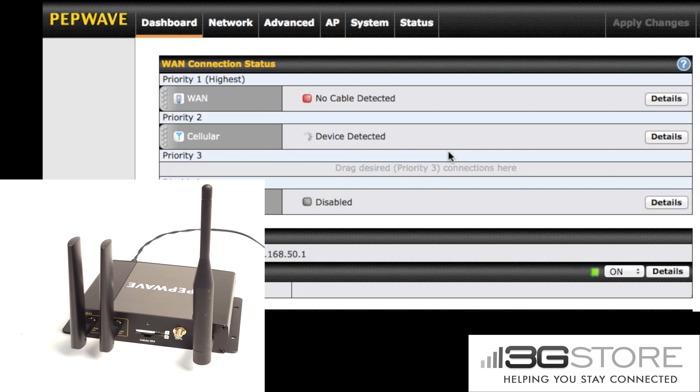You'll see after a few seconds this will switch over from no device detected to device detected and obtaining IP address. This is where the BR-1 has recognized the SIM has changed. It has automatically switched carriers and is now preparing to connect on T-Mobile. We'll give it just a few moments to do that.